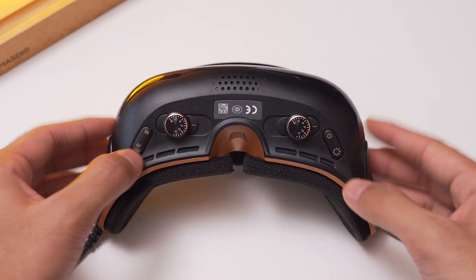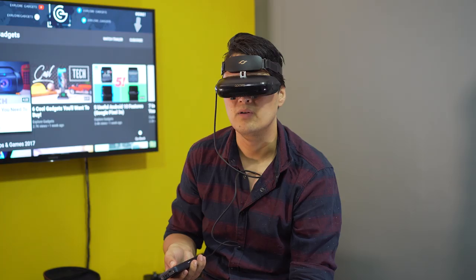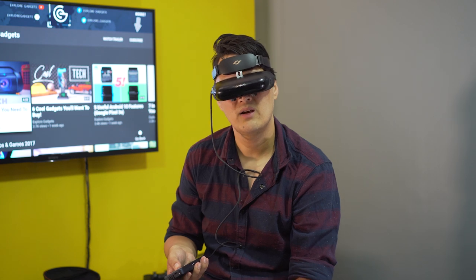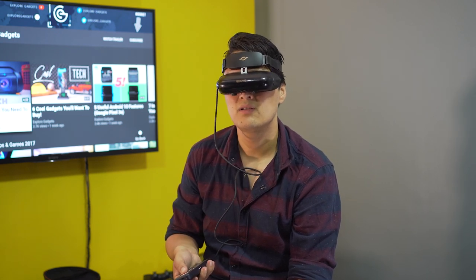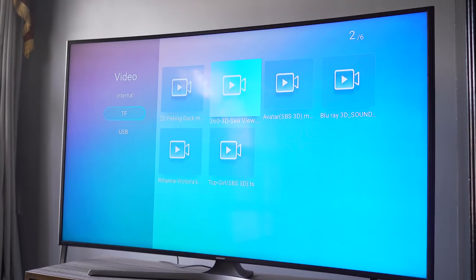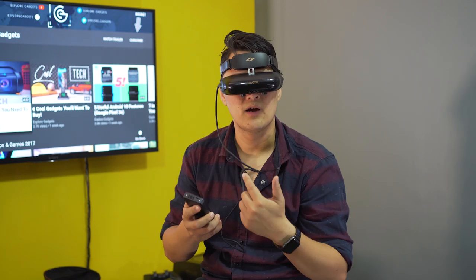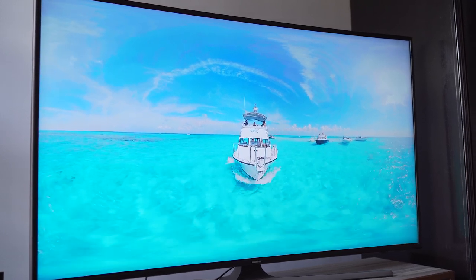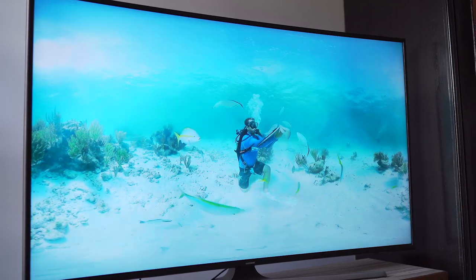You've got a couple of knobs here for your focus and clarity and stuff. There are certain menus in this thing — local video. I'm going inside it. There's a video. Okay, starting. I don't have my earphones right now, but the video quality is really good. It's like sitting in front of a movie theater and watching a great movie. It's really good.